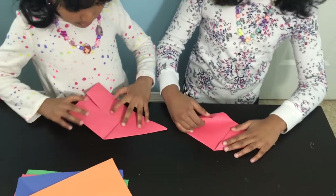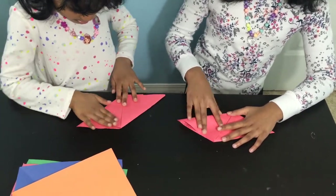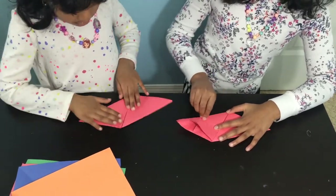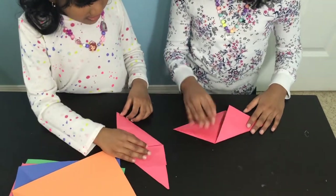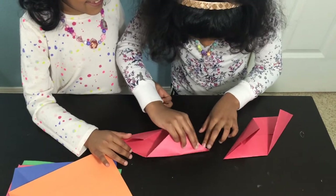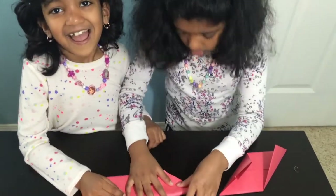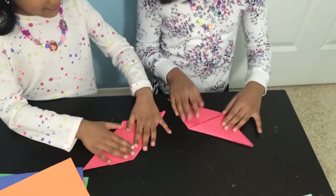Now do it to the other side. Remember that you have to keep the edges kind of sharp. You have to go to the corners. Origami is very important. Focus.